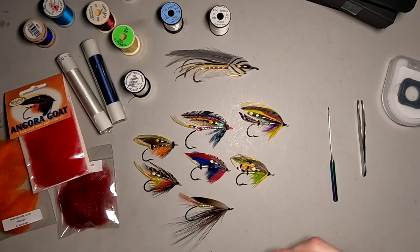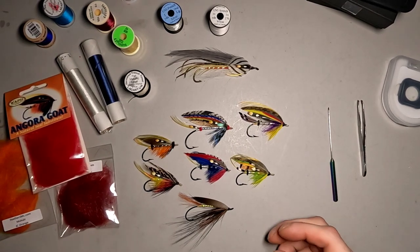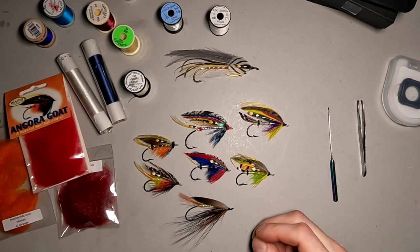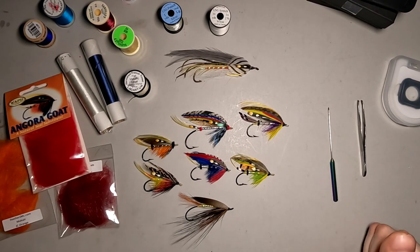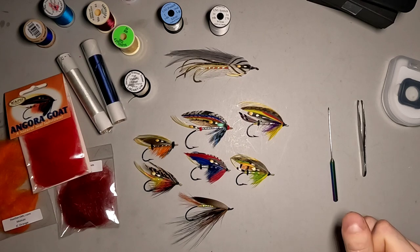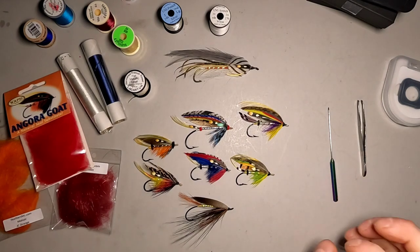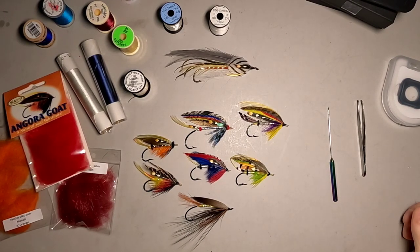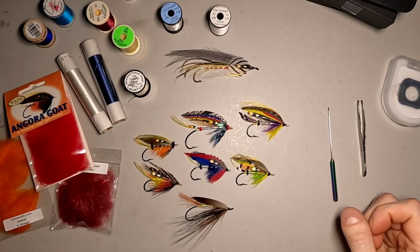With just about any fly, there are a number of different types of bodies — tinsel bodies, floss bodies, dubbed bodies, and combinations of them all. With salmon flies, there are also split-bodied flies and artistic-bodied flies, which are for the most part tinsel and floss. But tiers do get very creative and use some jungle cock for the body. Lots of different things you can do with the different materials.